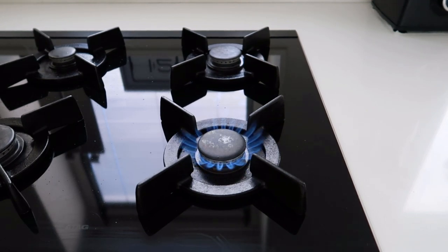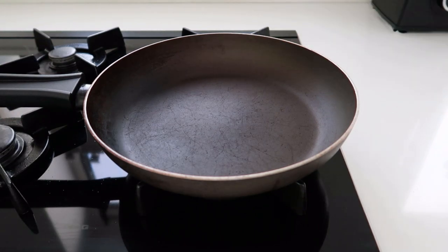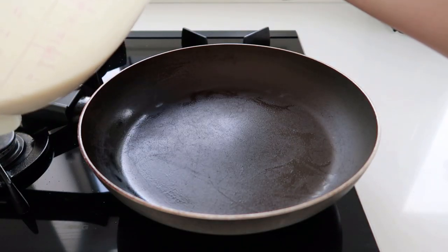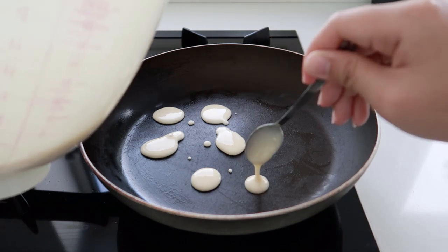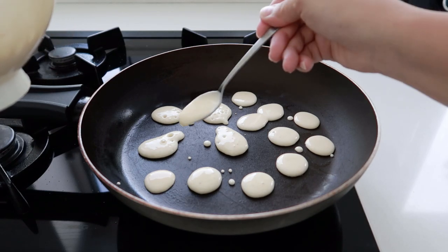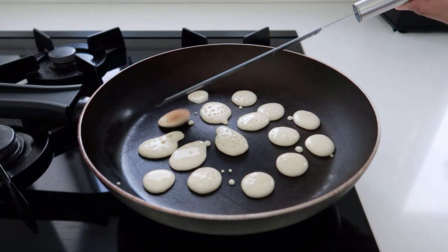Just like how we cook regular pancakes, that's how we will cook these tiny pancakes as well. If you have a squeeze bottle, that will be a big help because there will be no dripping and dropping in and around the pan. Flip them over and wait for a few seconds until completely cooked.